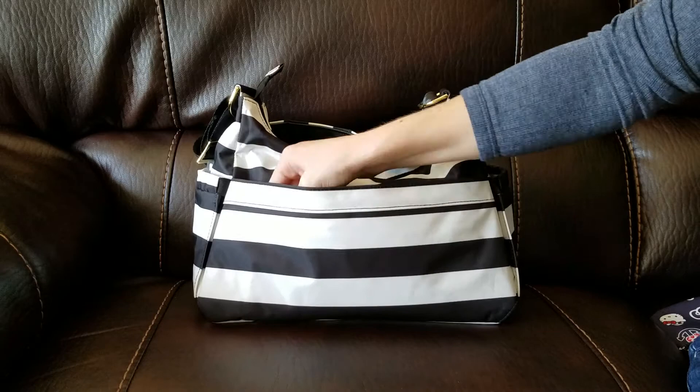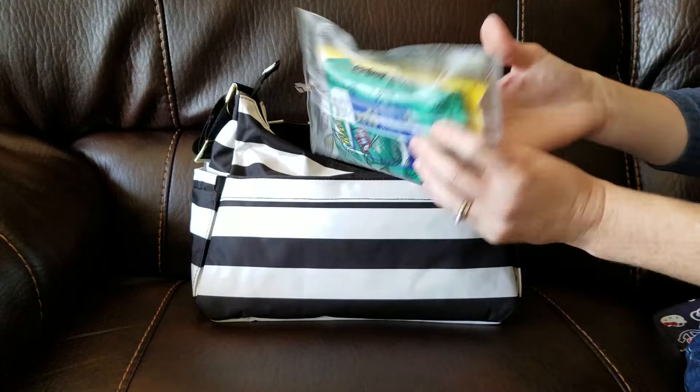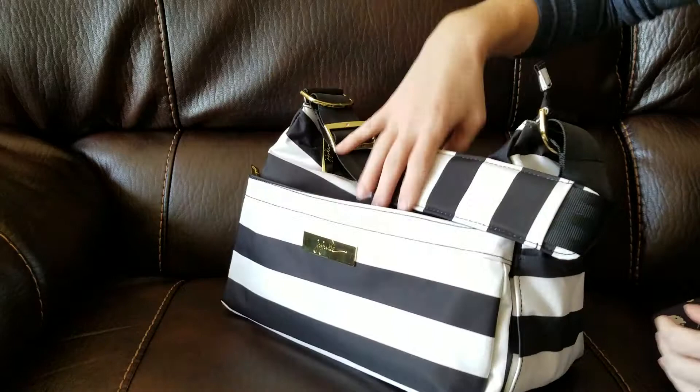This bag does come with a change pad but I did remove it. Back here I just have a booty pod with some Clorox wipes and some Wet Ones wipes — and that fits perfectly. It does have the snap closure as well.